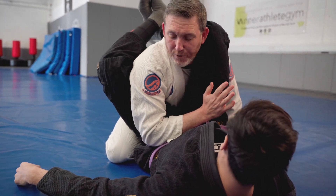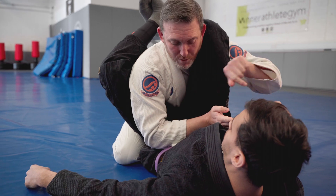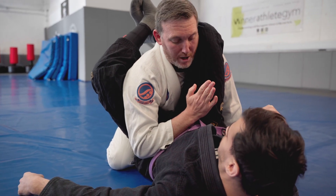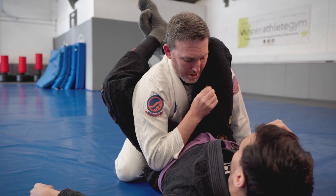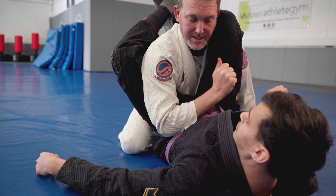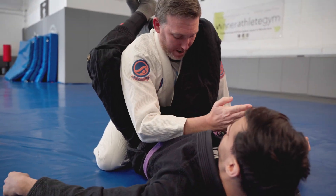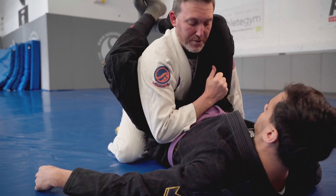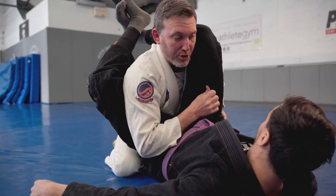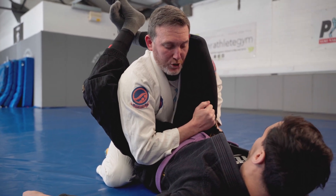Number one: it's difficult for him to pass the arm across. Number two: it's difficult for him to push his hips out and rotate. Number three: it's difficult for him to arm bar, because my arm's not straight. I'm going to grip onto the trousers so he's not able to easily separate and extend for the arm bar. The second hand grips into the belt or onto the trousers and pushes down into the hips.